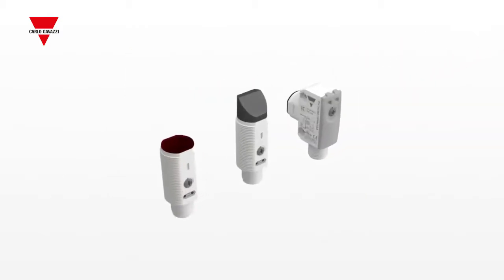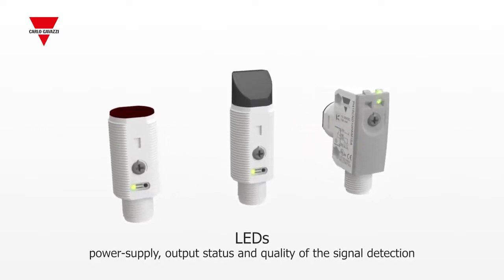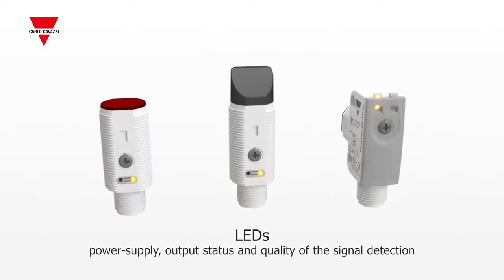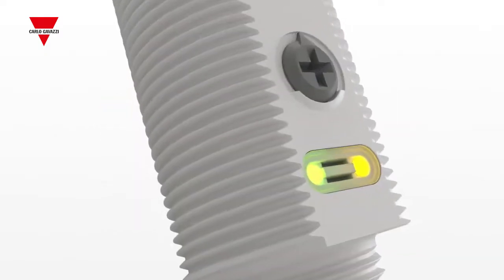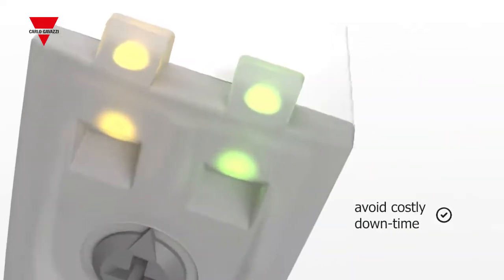The sensors are now equipped with both green and yellow LEDs showing power supply, output status, and quality of the detected signal. The signal quality function will help to optimize the installation and give an early warning in order to avoid costly downtime.